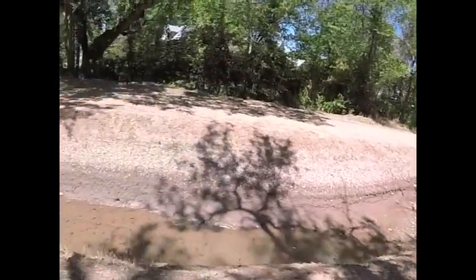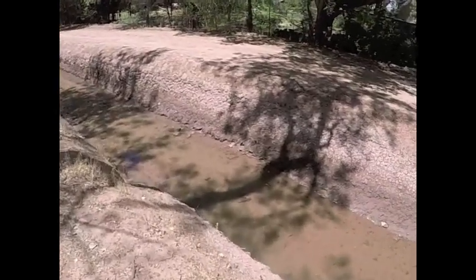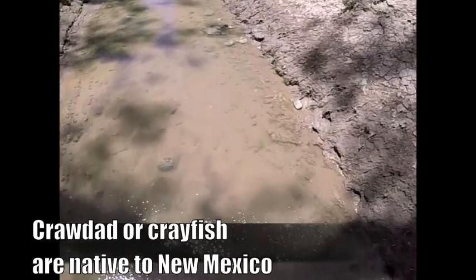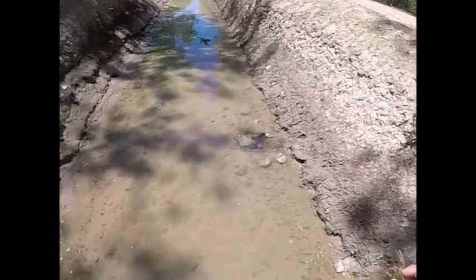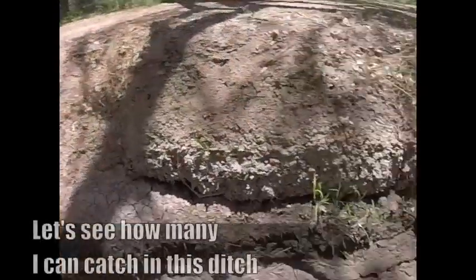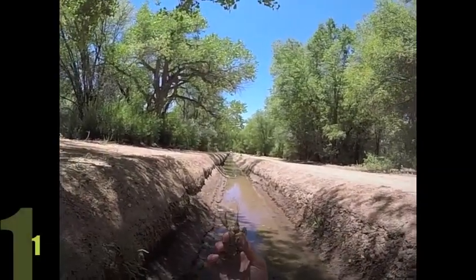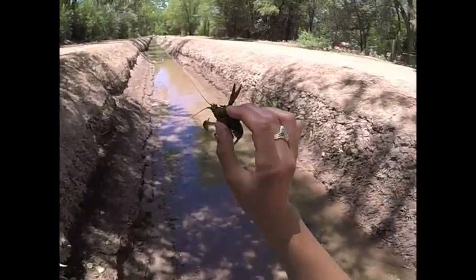Oh nice, check it out. The water is nice and low here, which means crawdads. There we go. So on this side, sometimes they close it up further over there, and with the water get real low on this side, you can find these guys — these little crabs, little crawdads. They are awesome.